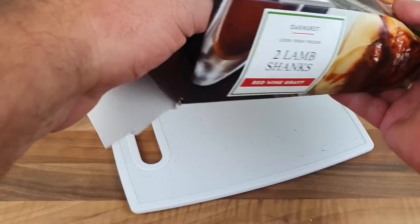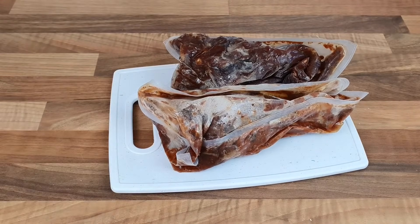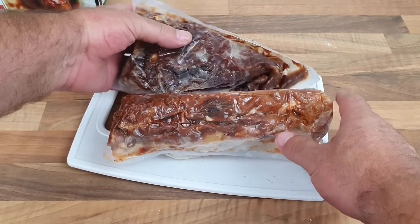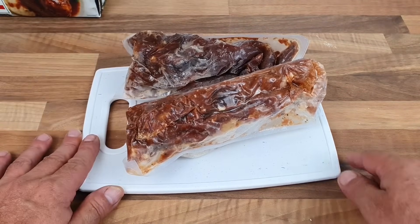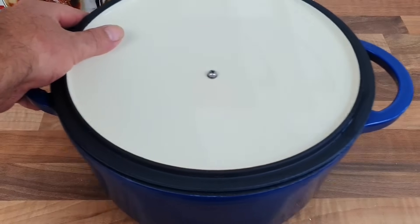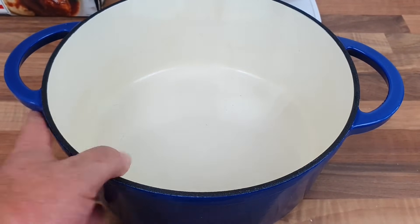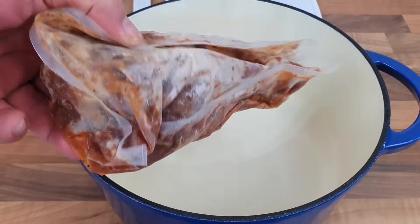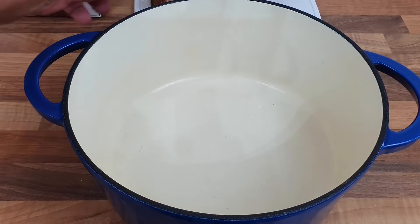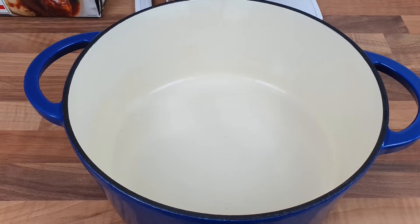On to the lamb shank now. I've taken them out of the bags - I might have to leave them out for 10 minutes to get them out properly because we want to get as much of that juice as we can. I'm going to do them in my casserole dish. You could actually do them as a one-pot - get them in there with some carrots, celery and onions and get it in the oven for an hour.